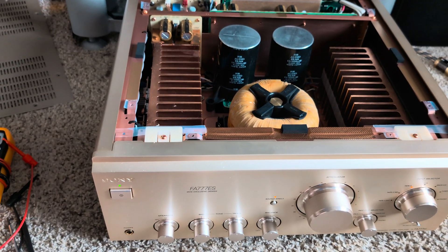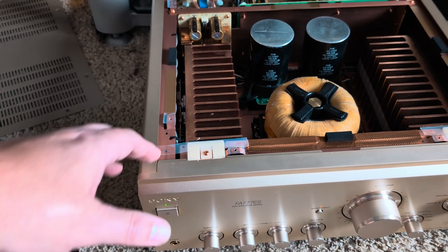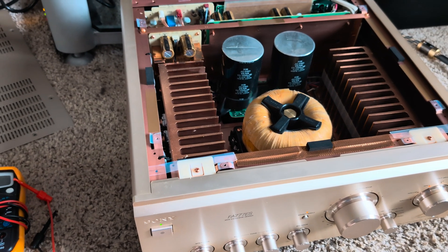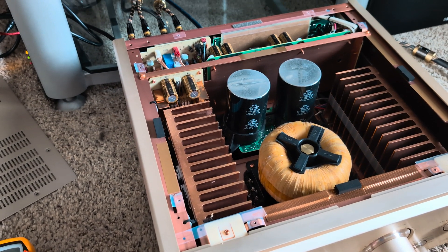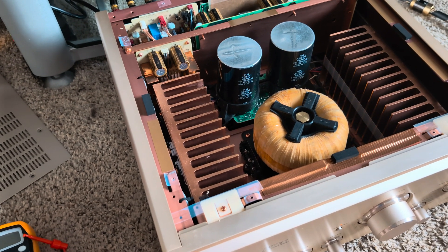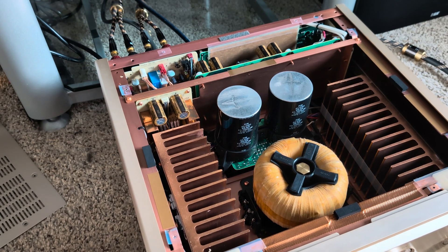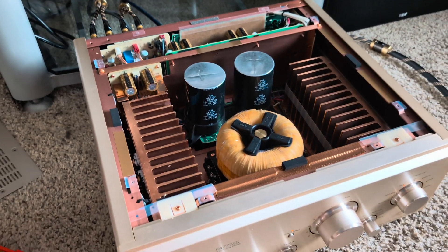Comparing to Rotel, this one sounds way more detailed and warmer in the vocal range. I'm in love with this sound. The first time I heard this kind of sound was when I was visiting my friend and he played me an Accuphase — I believe it was the E-5000 model — which is also MOSFET. MOSFET amplifiers sound differently.